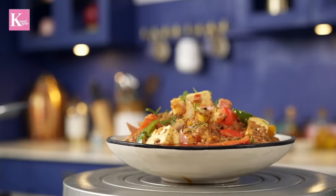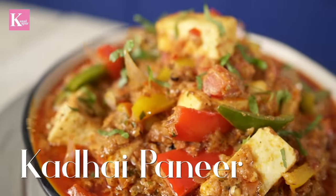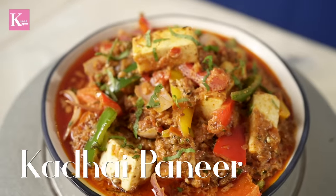Plus, when kadhai paneer is made well, it will be a great dish. You will make it for food, which is a good thing. So, let's start kadhai paneer.